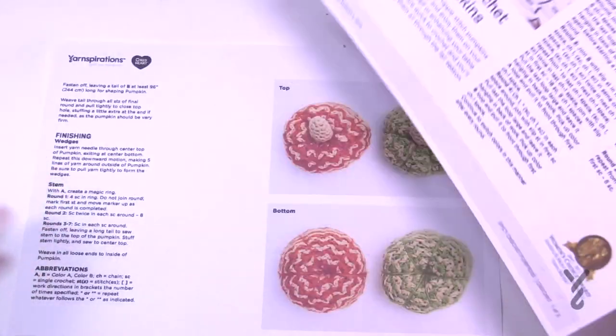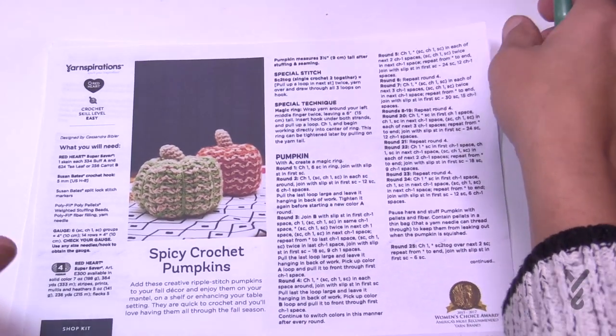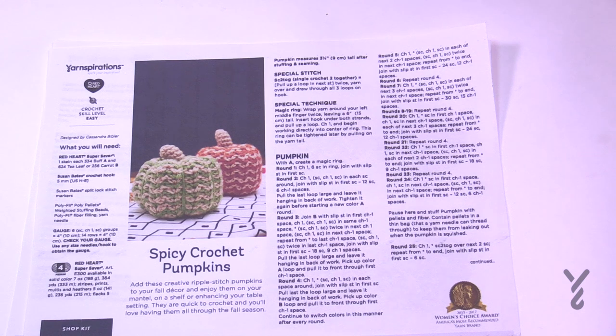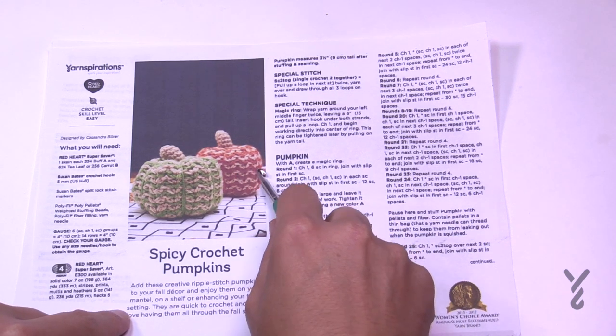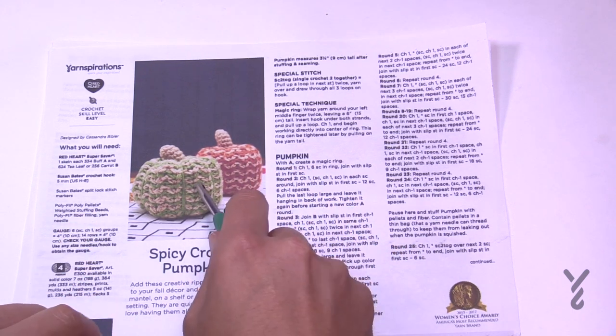We have two pieces of the pattern here — these are really quite cute, great for Halloween, possibly Thanksgiving and fall decor. You'll need a five millimeter size H crochet hook, recommending Red Heart Super Saver. The colors are Carrot for orange, Buff for the other color, and Tea Leaf if you'd like. Where I live in Nova Scotia, pumpkins are everywhere — we even see black pumpkins.